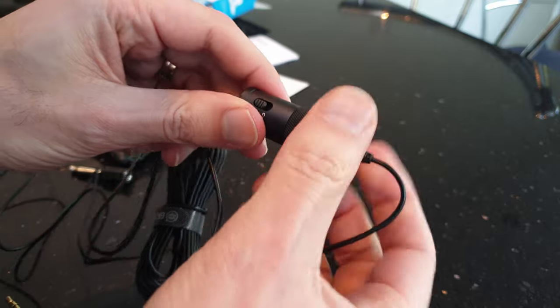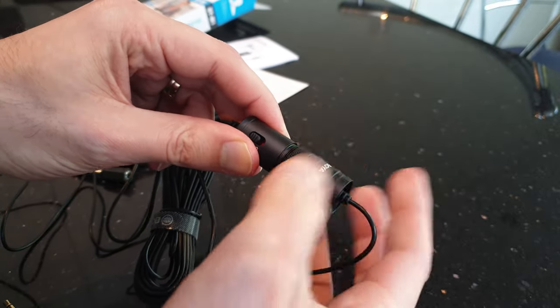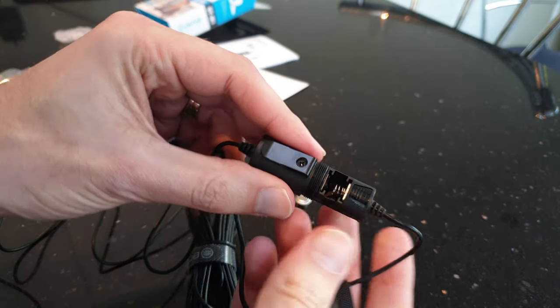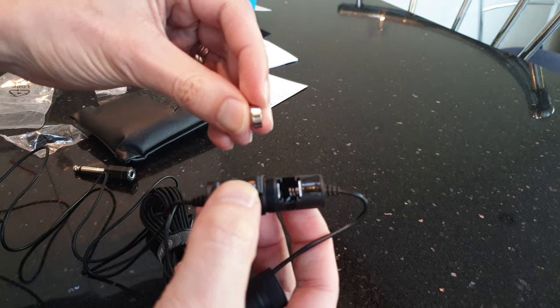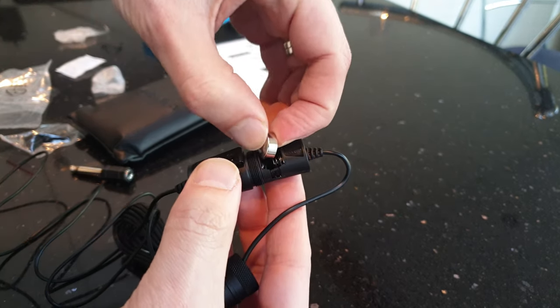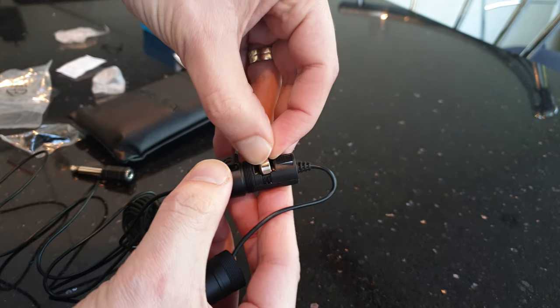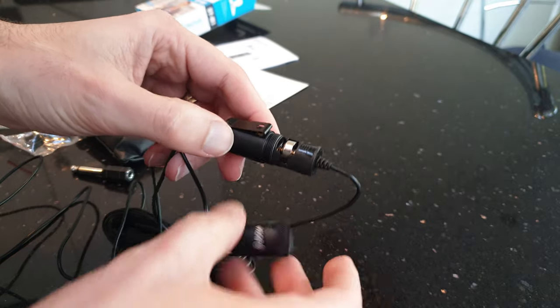The battery goes in here. That unscrews quite a lot. It goes this way around — flat to the spring. And you just get that in there.